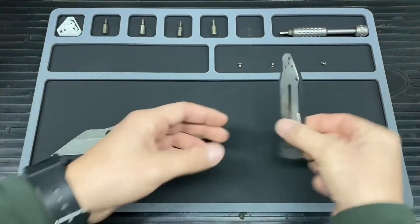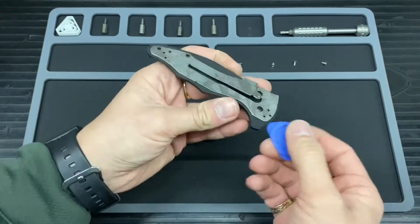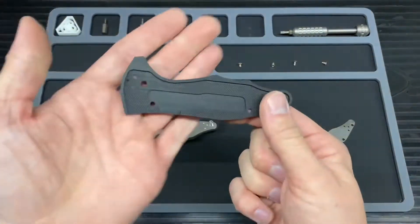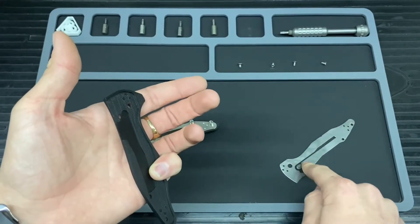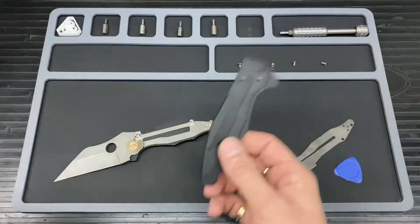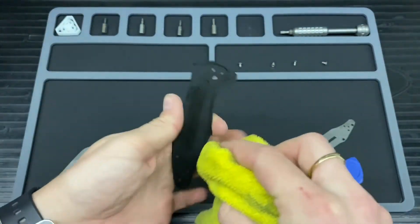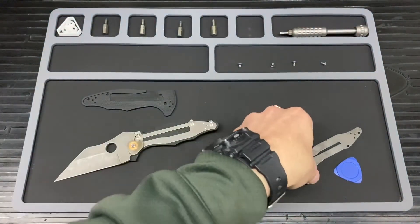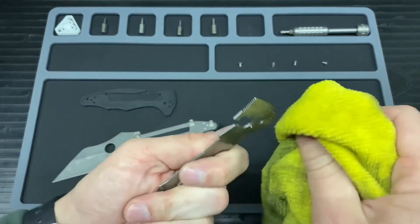First off I'm going to see if I can get this bit off here just to clean underneath. It's a nice tight fit. This is the compression lock side, so it has that little bit extra for the lock bar. I'm just going to give that a quick scrub. This is a beater knife so I'm using an old rag — just a quick clean. It's not too messy actually, I thought it was going to be a lot worse considering what it's gone through.